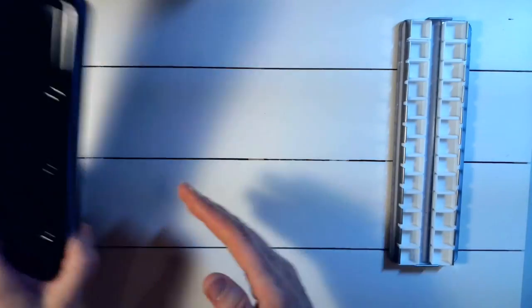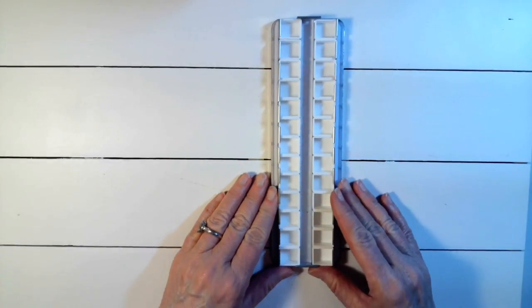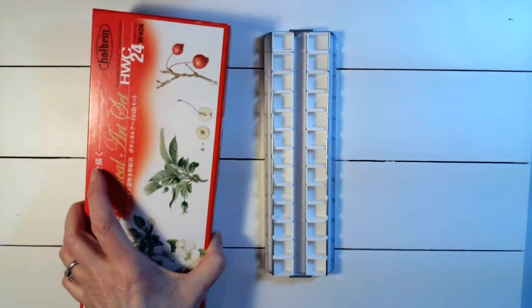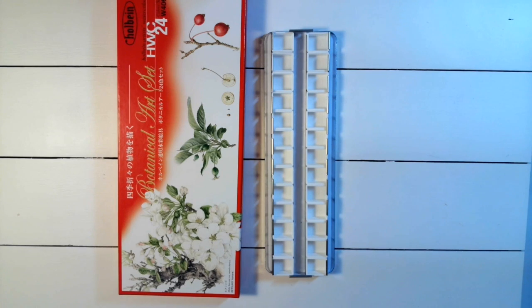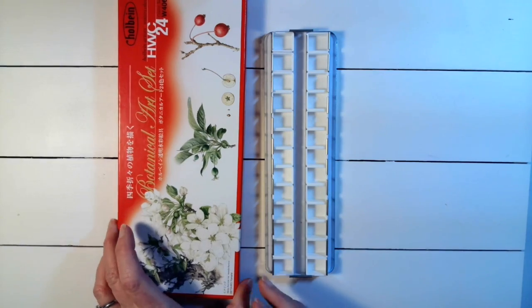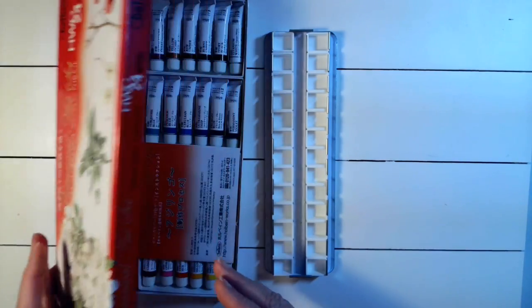Here's my palette — the half pans I'm going to fill with my 24 colors. Of course you guys know for sure that when I paint my botanicals they will look exactly like a professional's, to the tee. No, just kidding. One can only hope.